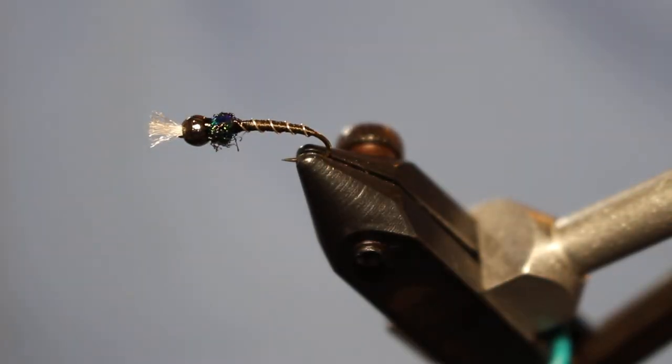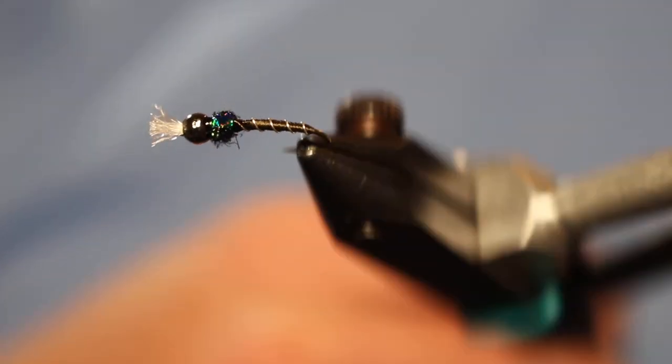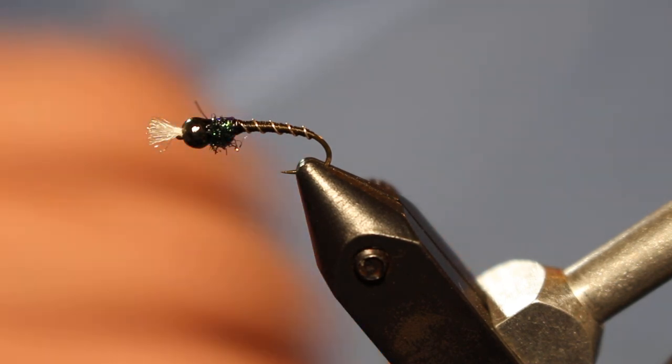Go ahead and cure that resin — give it a few seconds. And there you go, a little chironomid pattern. Again, you can tie these in lots of different colors and sizes. It's very productive and very simple. Thanks for watching — go ahead and subscribe, like the video, comment, and we'll see you next time.